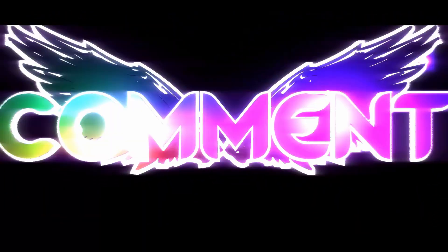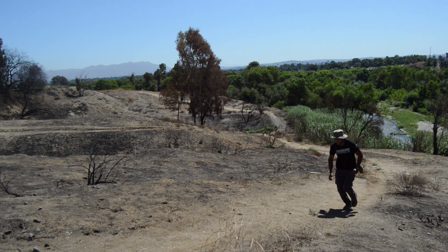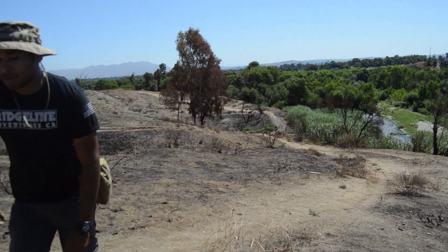If you guys liked this catch and cook and want to see another one, drop a like on the video and let me know in the comments section — we'll try and get some more of these going. Maybe next time we'll find a new spot to get more crawdads and cook up more, maybe try something new. We're definitely going to go fishing and probably hit a couple more mountains in the area. Drop a like if you guys loved it, and we'll see you guys on the next one.